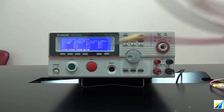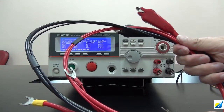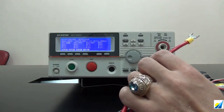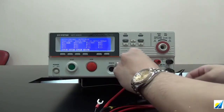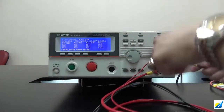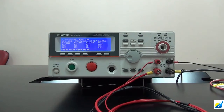The next test lead is the red-black test lead with a U-type terminal and alligator clip. The red wire fastens to the big red or small red terminal according to the wire diameter. The black wire fastens to the big black or small black terminals according to the wire diameter. This set is for ground bond tests.